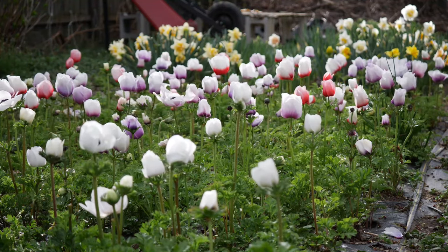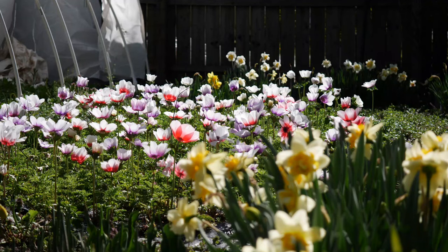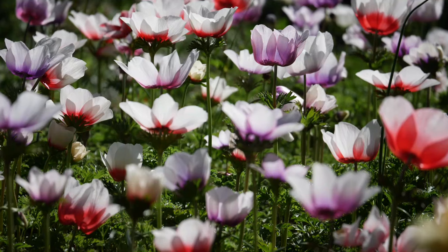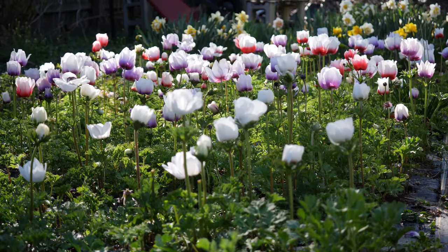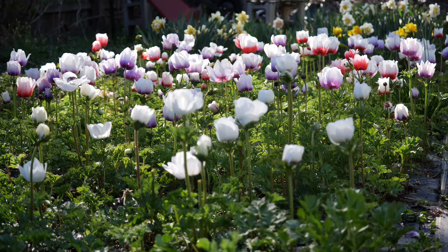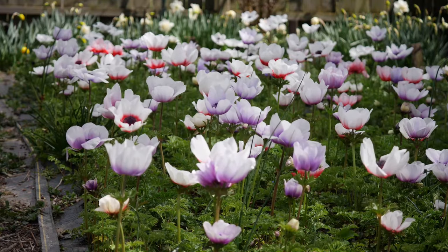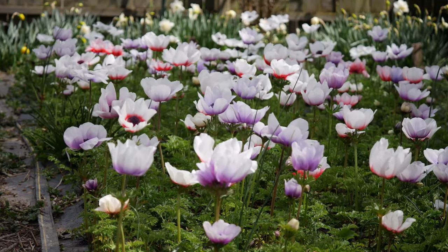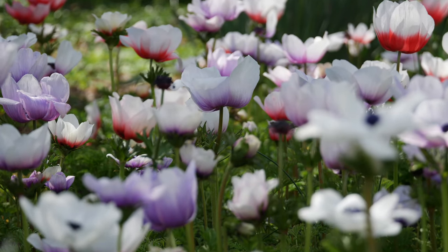Overall, this is definitely an absolutely gorgeous flower worth growing and worth checking out. Thank you so much for watching — I am so appreciative. Be sure to leave a comment down below; I'd love to know what you think. Was it helpful? I'm always learning from the comments, which I really love. If you're not a subscriber and you like this video, be sure to hit the subscribe button and the bell so you know whenever we make new videos — it's a great way to keep up with the channel. All the links to everything are down in the description, including our Patreon and YouTube memberships, which help support the channel and pay for things like blog fees and occasionally editing help.